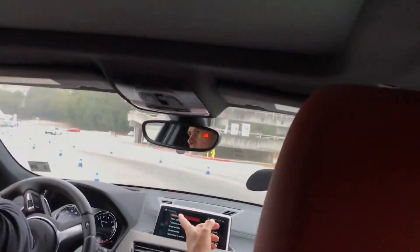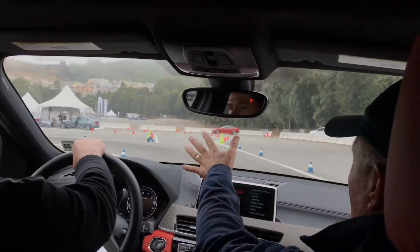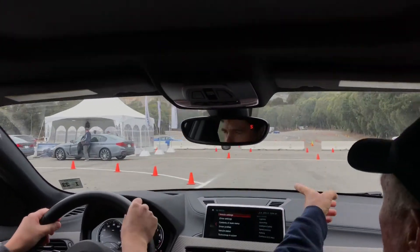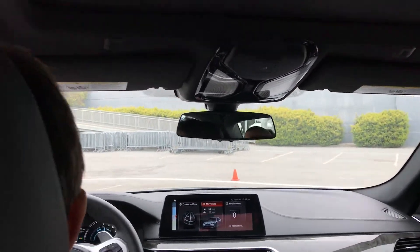Floor it again, a little brake, floor it again - this time we're going in the pits. Nice and slow coming into the pits. See all this traffic and open doors - you want to hug this corner over here.